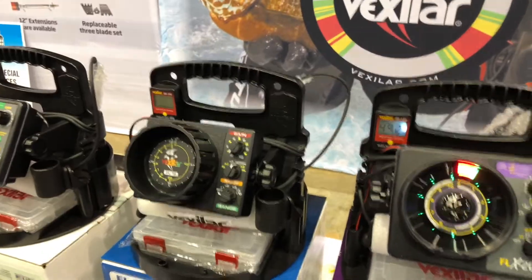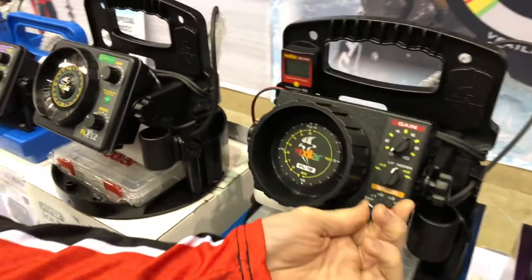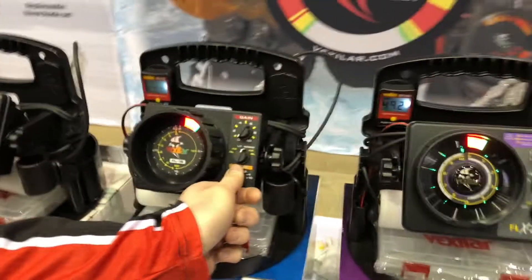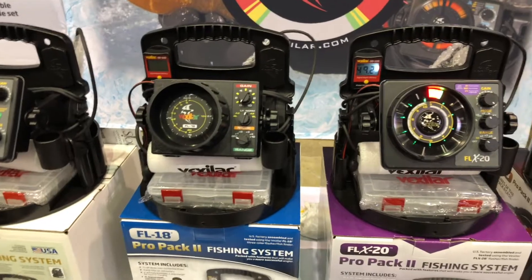Let's show them that exactly. Right here, this is the FLX20 — don't turn that on yet. Now we'll turn on the FL18 and let's hear that one. You can definitely hear that there is a difference in the sound and the noise it makes. In a very quiet fish house, I'm sure it would really stand out for a person.